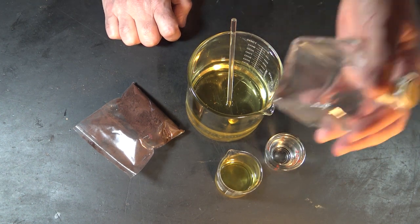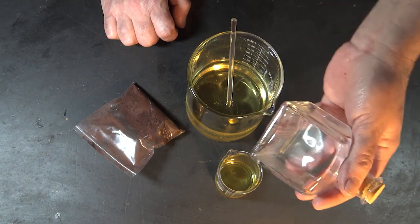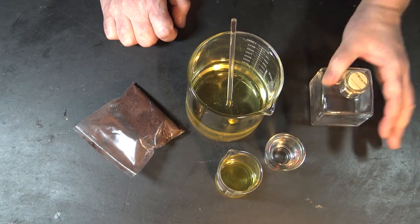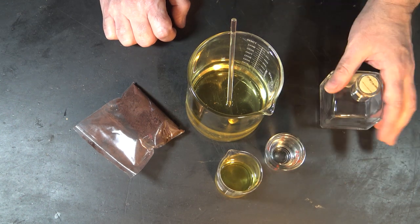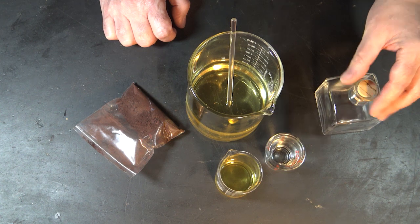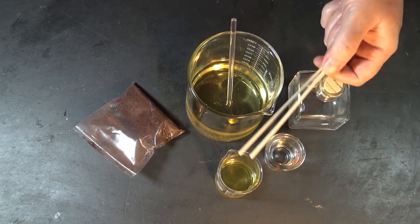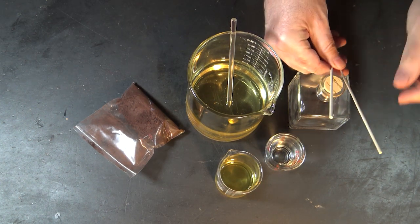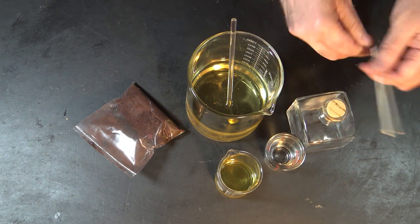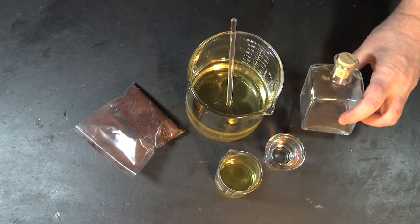A jar like this costs me all of about two and a half dollars. I buy these in bulk, so the bottle itself is a couple of bucks. I get these square bottles because they don't easily tip over — the round bottles are very pretty but they tip very easily. Because this is going to have reeds stuck into it, it could get caught by you, an animal, or a child and tipped over. This square one is not going to tip over without a lot of effort — kind of like a Weeble Wobbles, but it won't fall down.